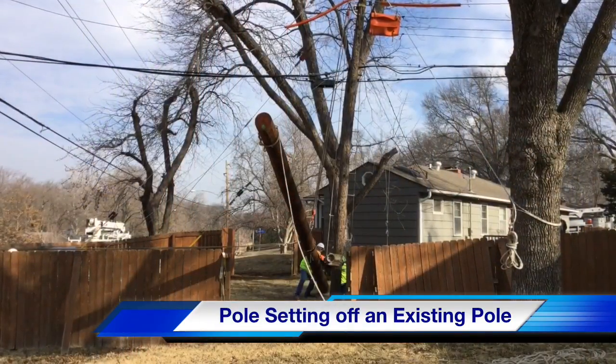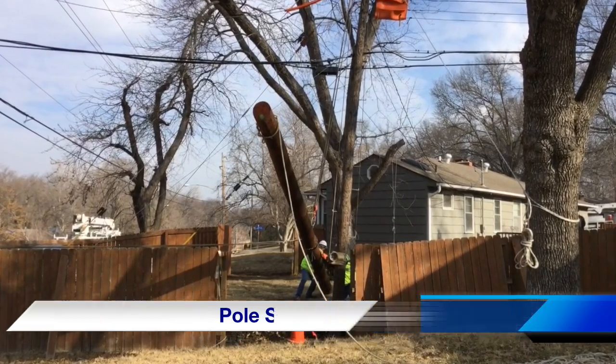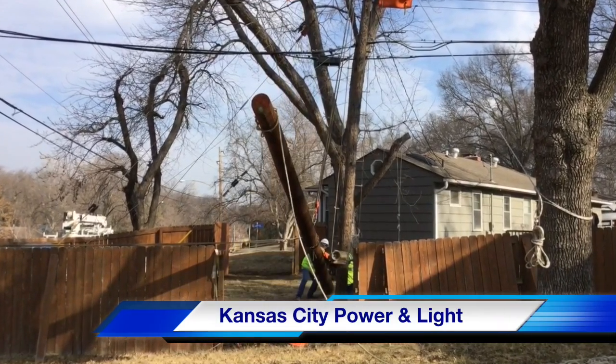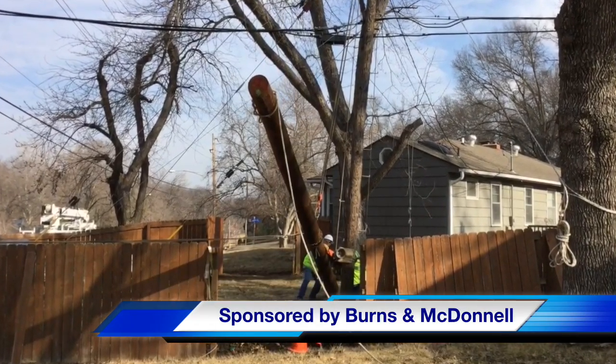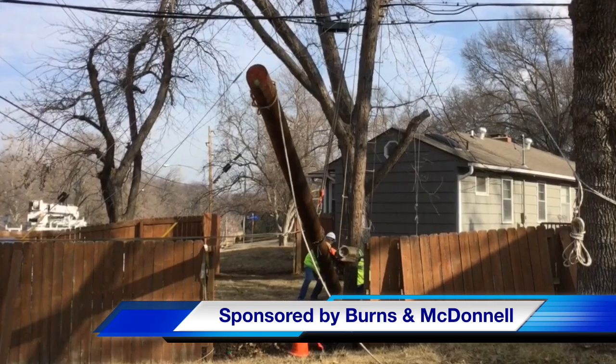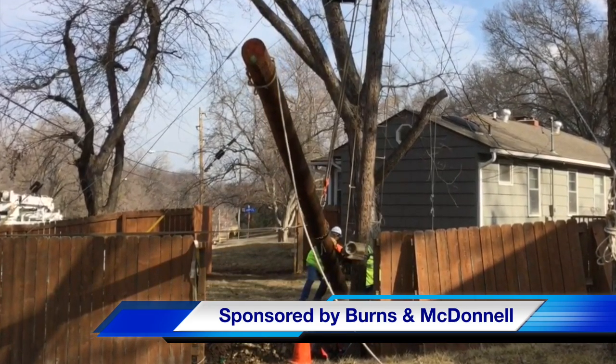We hope you have enjoyed our T&D How video on pole setting off an existing pole. The work was performed by Kansas City Power and Light. Our sponsor for this video was Burns and McDonnell. I am Jim Ducart with T&D How Videos — thank you for watching.